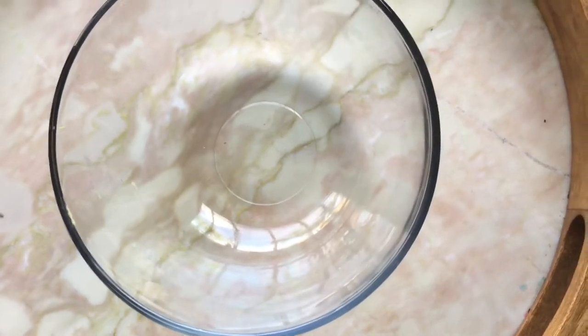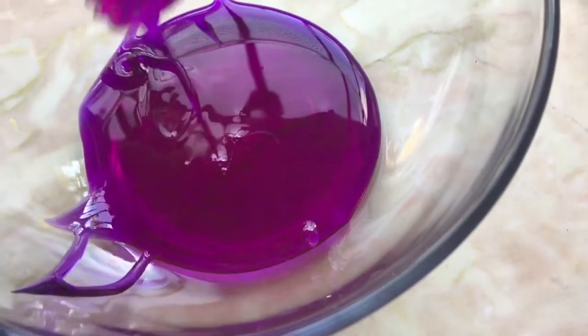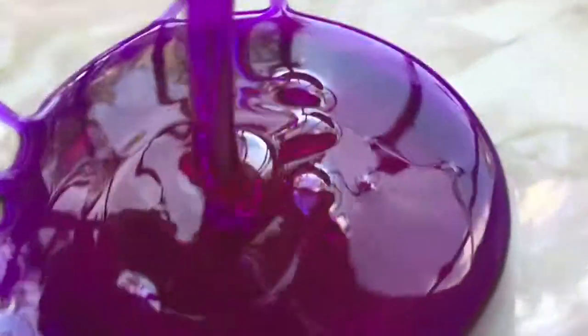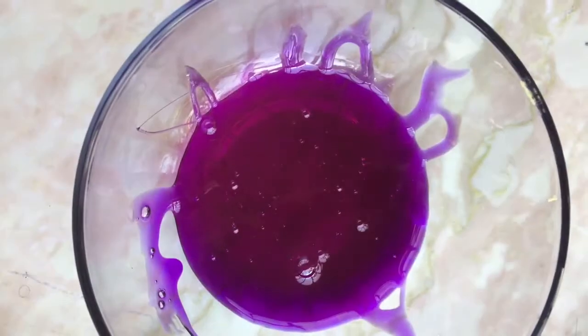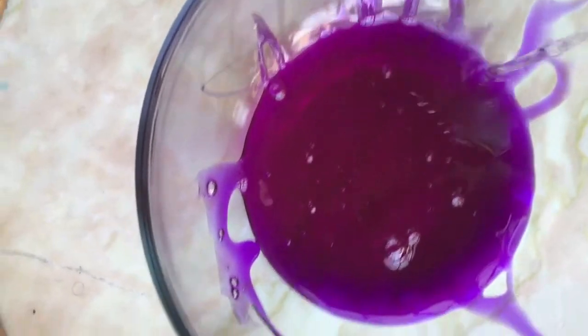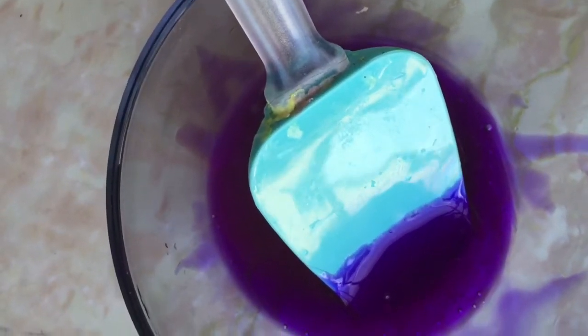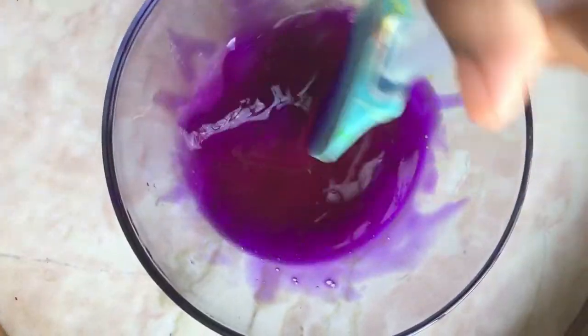I think you have to put the glue in. Whoa! That smells funny. Now put in a little bit of water. Now mix. It's kind of getting thick. Now add in borax water. Now mix.